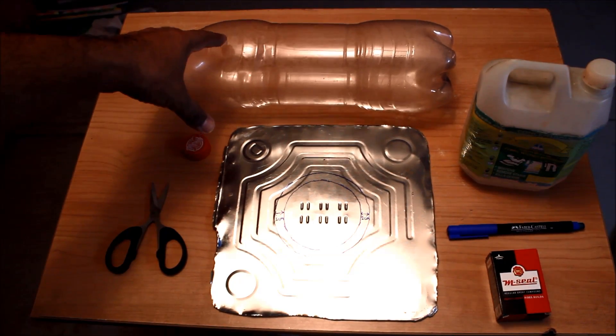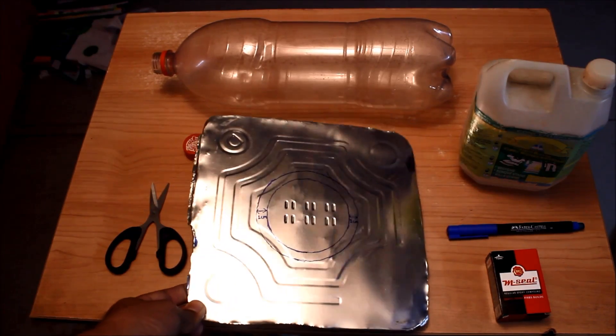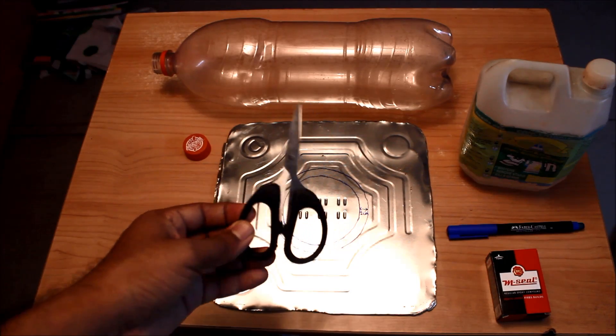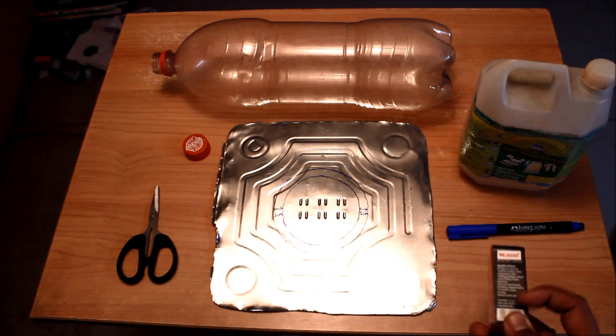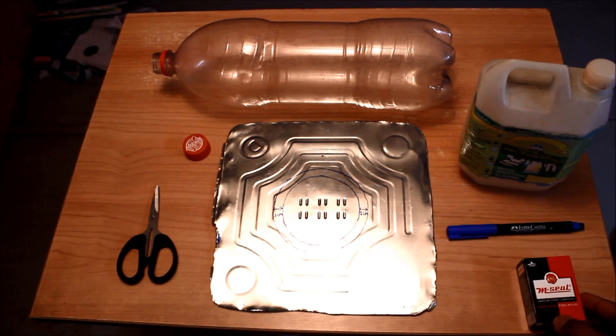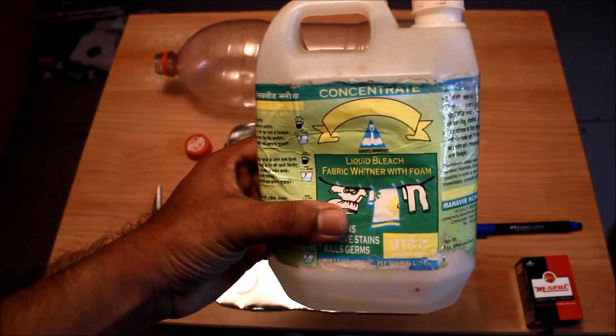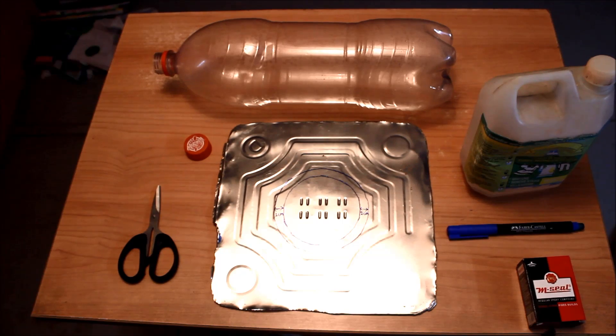For this you will be requiring a 2.5 liter plastic bottle, something to hook it on to the roof — this base is made of steel. You'll also need scissors, an epoxy sealant (I'm using HM Seal), a marker, and fabric bleach. The bleach is for longevity — it keeps the bottle usable for four to five years and prevents mold growth.